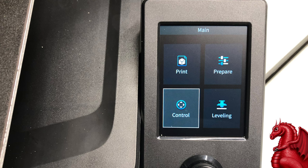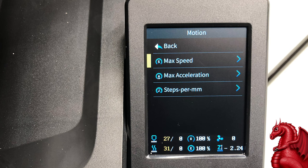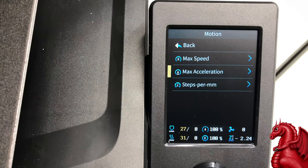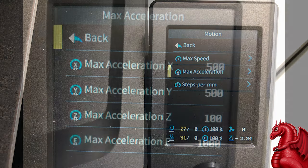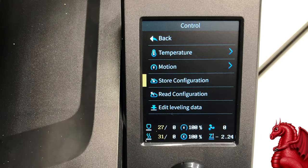First thing you do is go to your LCD and go to Control, then Motion, then we'll do max speed first. For max speed, input 300 for X, 300 for Y, 10 for Z, and 50 for E — you could even bump E up to 60 if you want. Then go back to the previous menu, go to max acceleration, and put in 500 for both X and Y, 100 for Z, and 1,000 for extruder. Then go back to the previous menu and click on Store Configuration. That will save these settings so the next time you power off and on, the printer will retain this information.